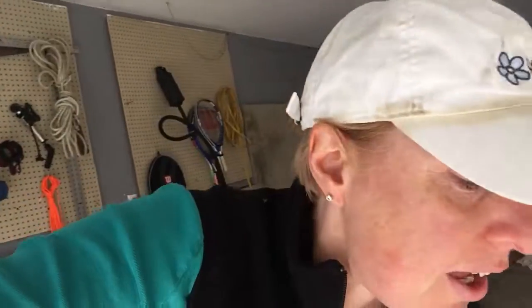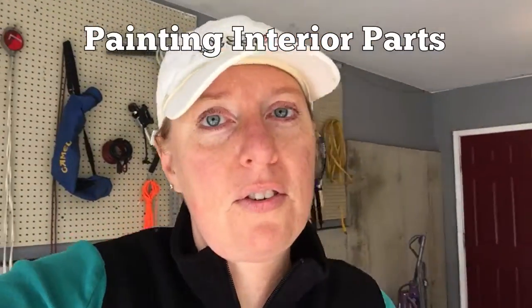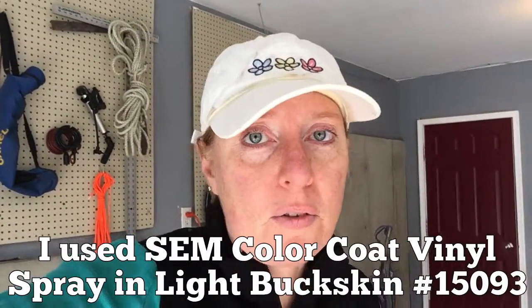First of all, I have all the interior maroon parts which have to be repainted, of course. Soft buckskin is the color of the interior of the metallic car, so I'm gonna go for that.